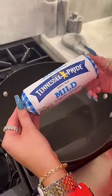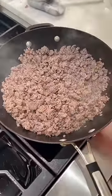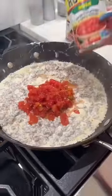Start off with two packs of the mild Tennessee Pride sausage. Now that our sausage is browning, I'm gonna add in two whole blocks of cream cheese. Now that our cream cheese has melted, I'm gonna add two cans of mild Rotel tomatoes.